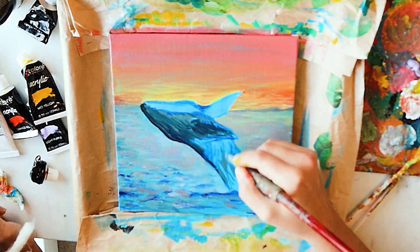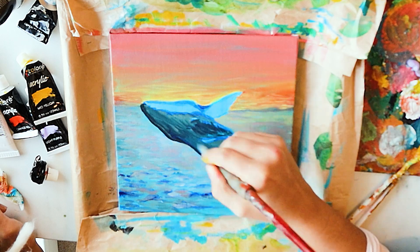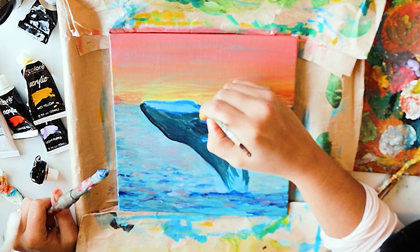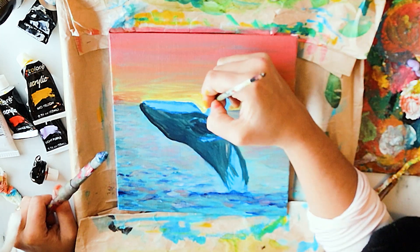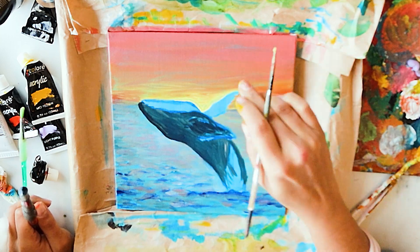If you're enjoying this video, don't forget to like it, subscribe to my channel, and leave a comment below. I would love to know what you thought about this painting, and I'm hopefully inspiring you to start painting as well — or if you're here just to watch and enjoy the process, enjoy!